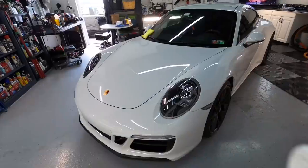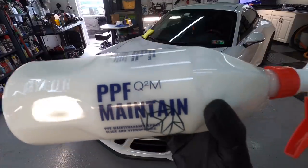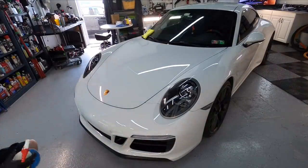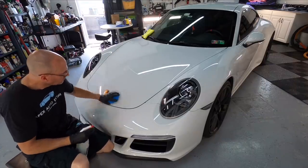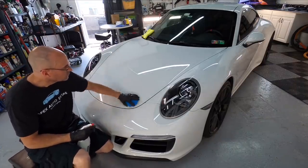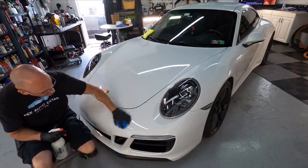Finally we can condition and protect the PPF with the Gyeon Q2M PPF Maintain. This is a hydrophobic sealant formulated for films, but it works just fine on painted surfaces, wheels, plastic, headlights, taillights, and all hard surfaces.